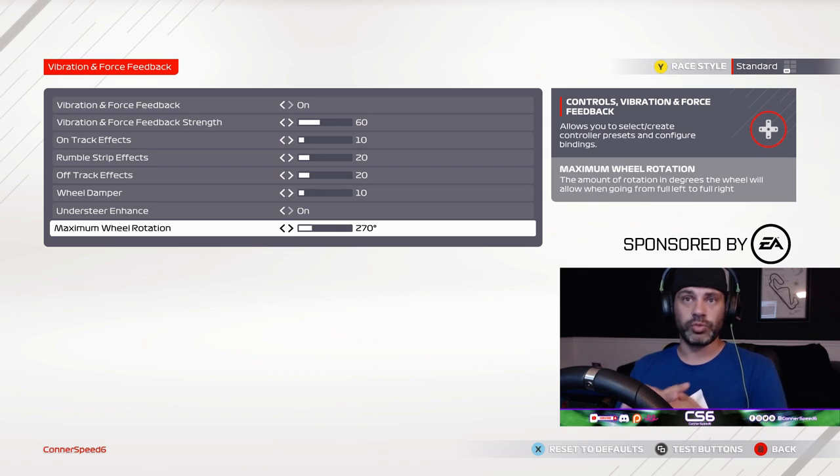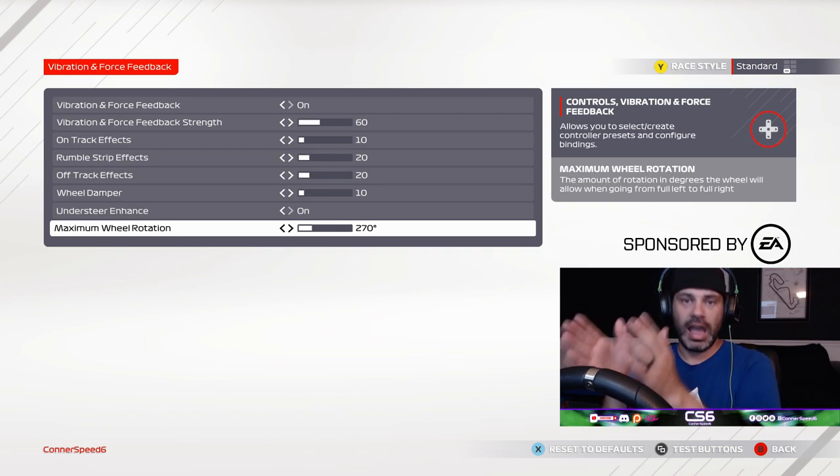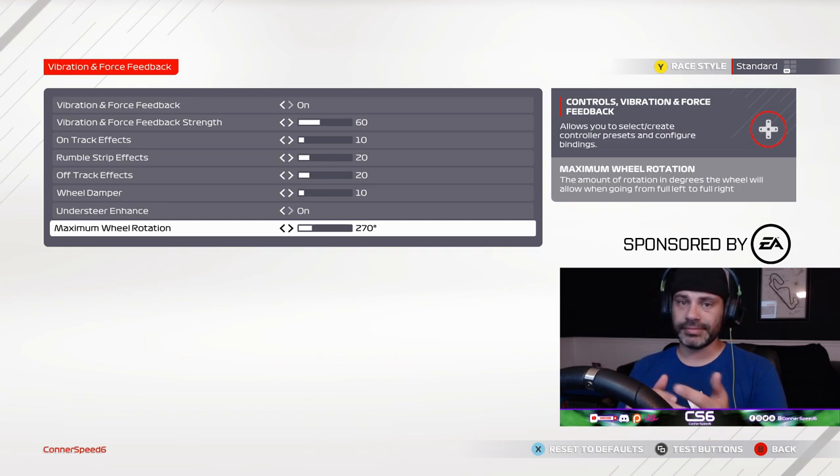270 degrees is my preferred wheel rotation for this game — other games I'll go up to 540 degrees. You may want to make adjustments; I personally prefer round numbers like 270 or 360. If 270 feels a little too tight and sensitive, adjust your steering linearity a little bit and maybe add a small dead zone bump up to about five. You can take it to 360 if you want, or even 300 — just see what it feels like. I would definitely recommend looking at these options and making adjustments as they pertain to your driving style and your wheel. The G29 could be a little bit different from the G920 since it's a PC wheel.